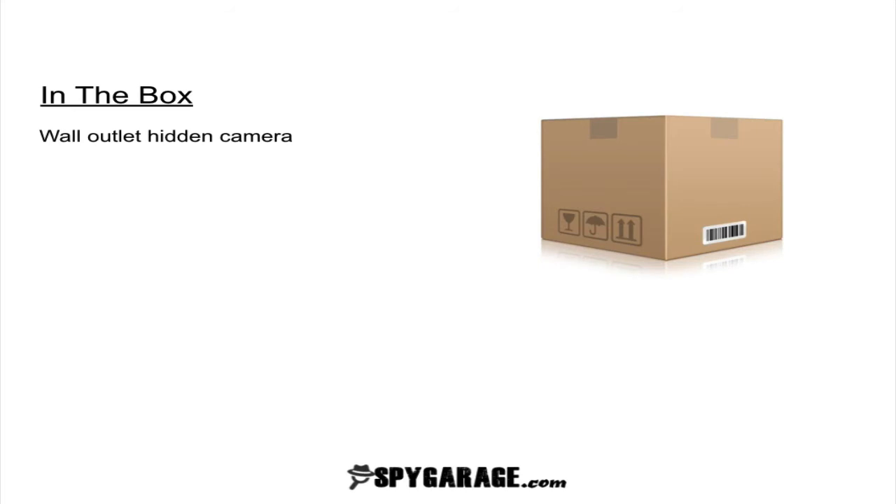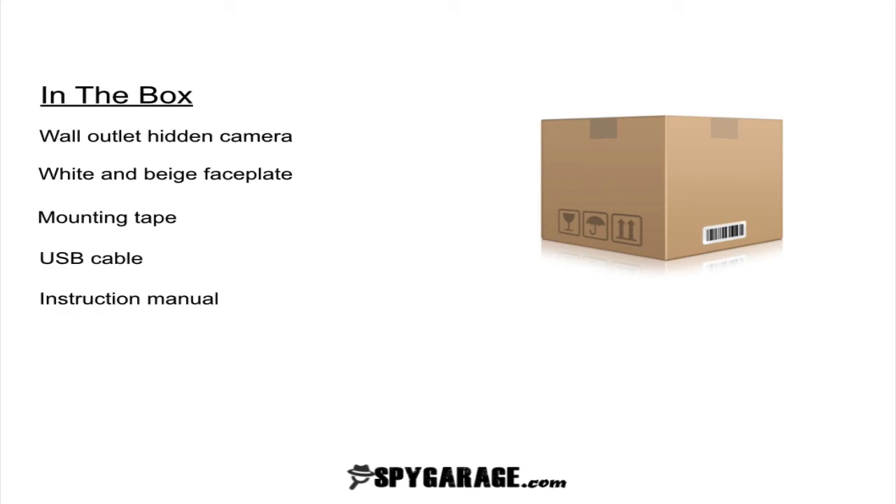So what's in the box? In the box you're going to get the wall outlet hidden camera, a white and beige face plate, the mounting tape, a USB cable, and the instruction manual.